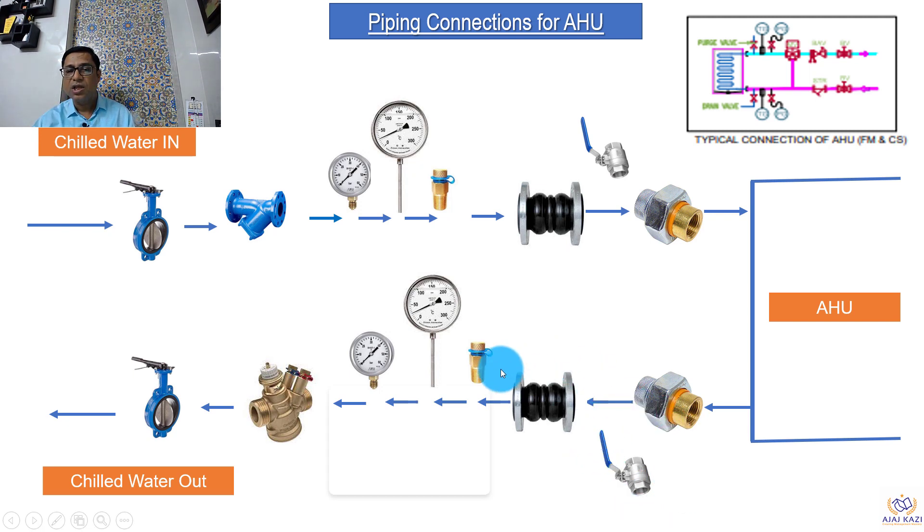On the outlet side we have flexible bellows, a test point, temperature gauge, pressure gauge, and a control valve. The control valve can be a two-way valve, an energy valve, or a pressure independent balancing control valve — this is based on your specification. Then we isolate the AHU with the isolation valve. So this is in a nutshell the piping connection for AHUs.